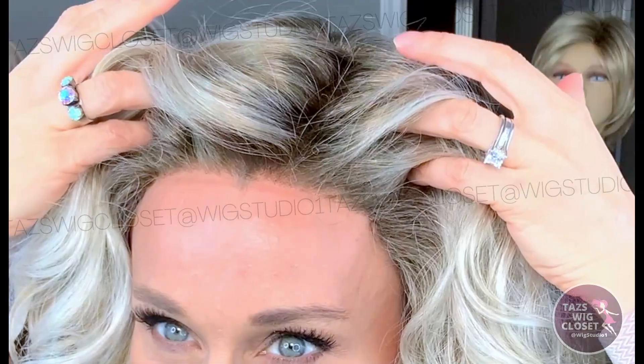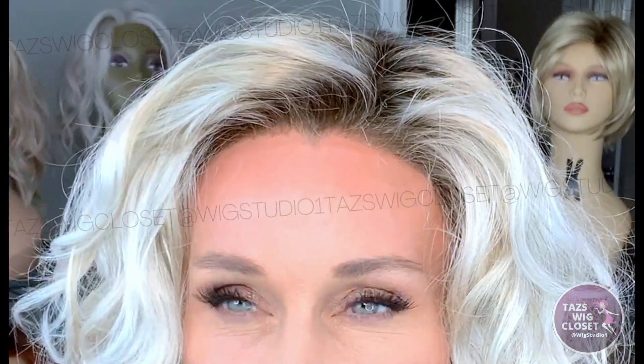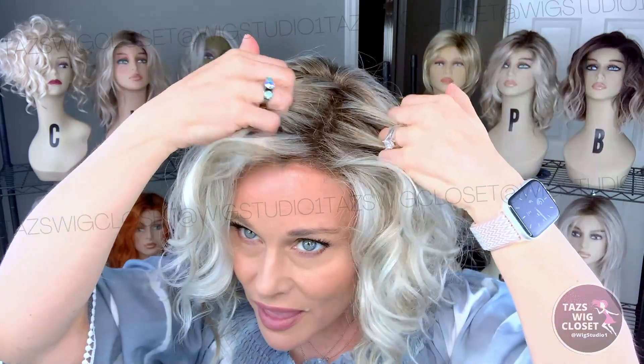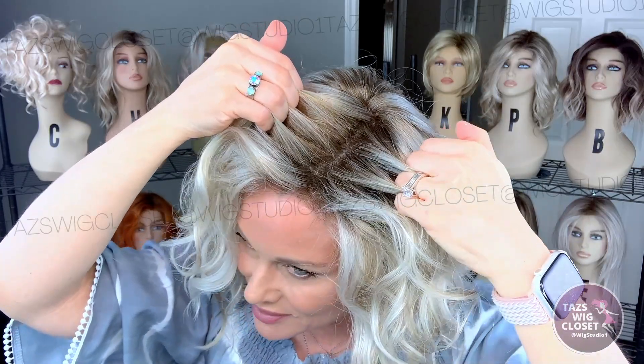This one features a full lace front — the Smart Lace Front collection by Jon Renau — a full single hand-tied monofilament top, and a hand-tied base all the way around. Let's get up close. This lace front is done very, very well. It runs temple to temple, all seams are very well obscured. The material they use for the lace has a finer grid but is very strong, lays flat to the head, and has a nice transparent look. The full single monofilament top gives you the appearance of scalp no matter how you want to part it.